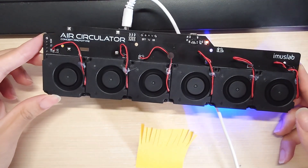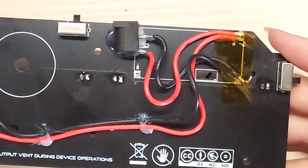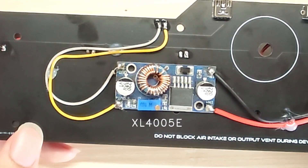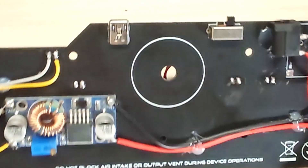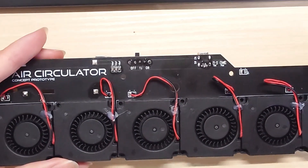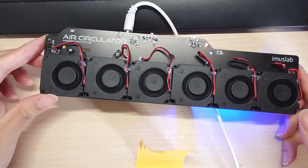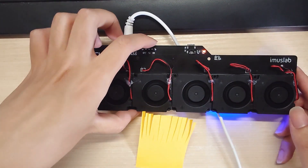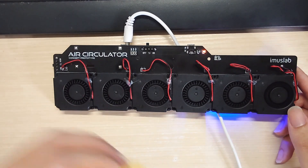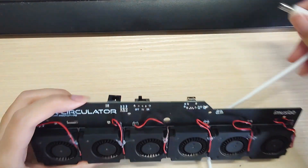Originally, I was using something called the XL6009, which is a really common buck-boost converter that I use in many of my projects. However, these fans are an inductive load and I'm not sure why this chip doesn't really work well with it, so I went with another chip that only does buck conversion. In order to make up for the voltage required to run the fan at full speed, I changed the input from USB to a 12V power jack. That way, I could have much more power going through the fans and provide much more airflow with the same board design.